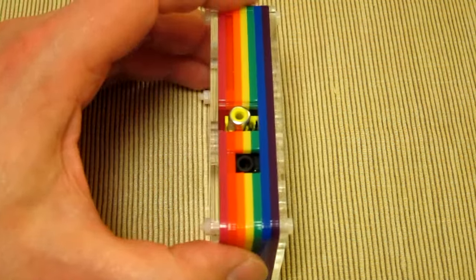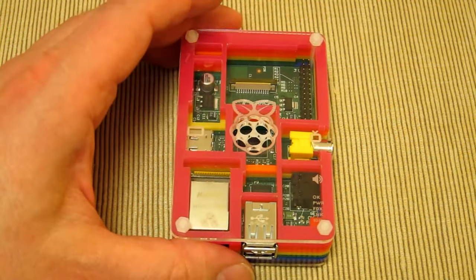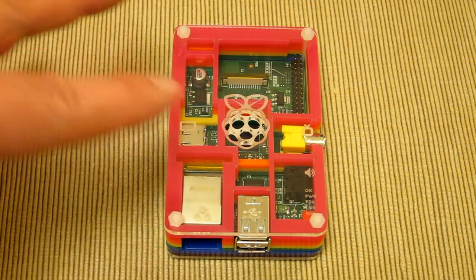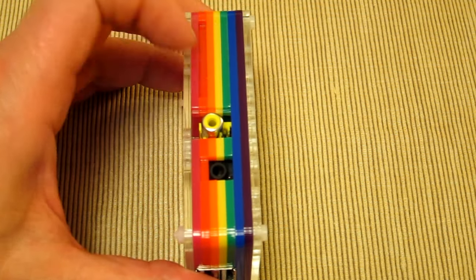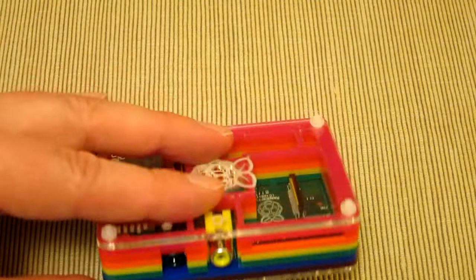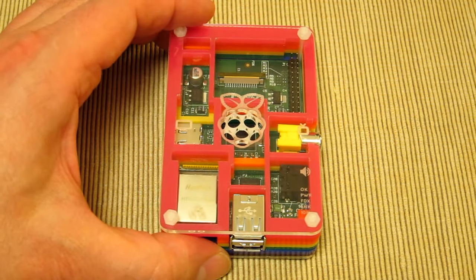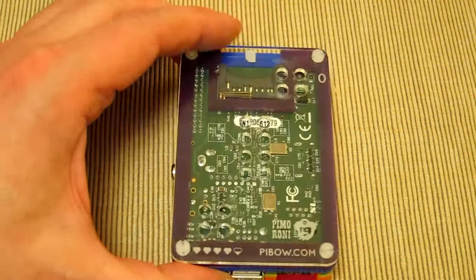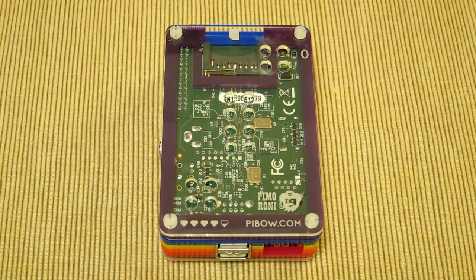PiBow also offers you the ability to buy just the individual color layer you require. So if you've been tinkering — for example, you cut away the red layer or damaged one of the layers — PiBow will let you buy just that color layer to replace and repair your PiBow case back into good colorful order again. And as you can see, there are five hearts on the bottom — quite a sweet addition to a very colorful case.